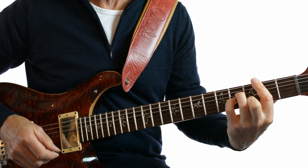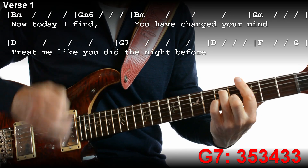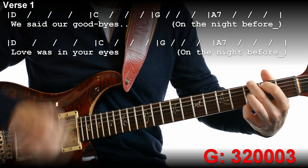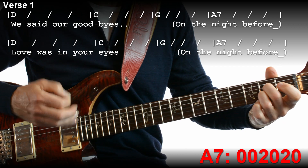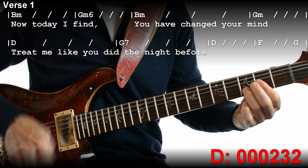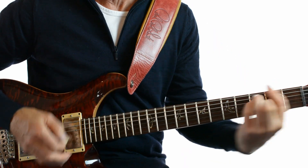Let's try it from the B minor. We said our goodbyes on the night before. Love is in your eyes on the night before. Now today I find you have changed your mind. Treat me like you did the night before. That's verse 1. Verse 2 is pretty well the same except you don't end with that — you just keep playing D.